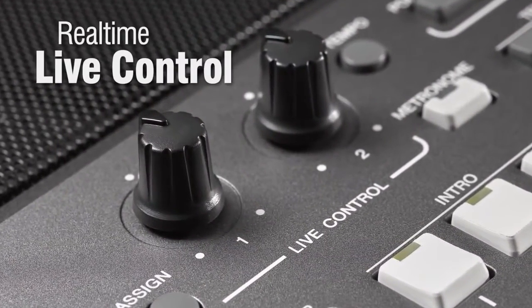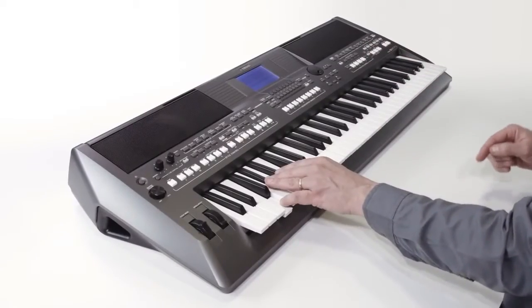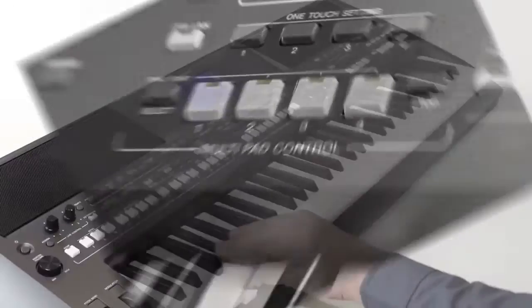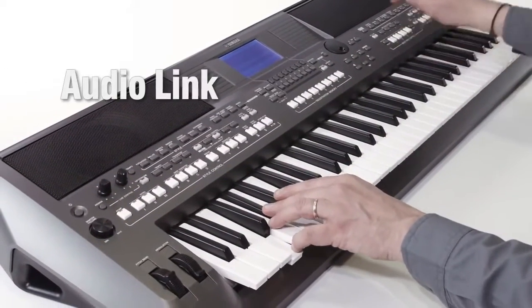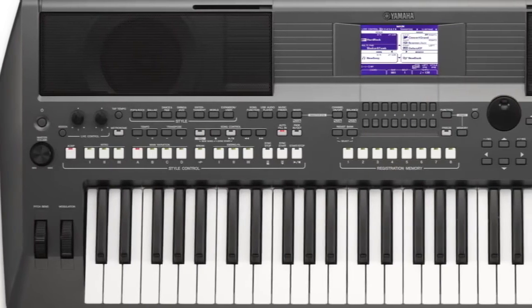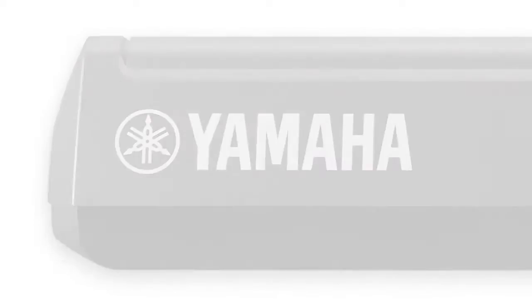The live controllers can be assigned to various effects and give you real-time control for incredible creativity. With multi-pads, you can trigger playback of musical phrases, arpeggios or sound effects during your performance. It's even possible to introduce your own live audio tracks whenever you need them. You can record and playback audio tracks and cross-fade between audio and MIDI playback.